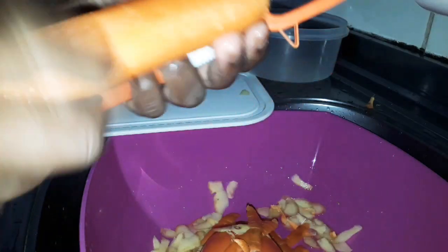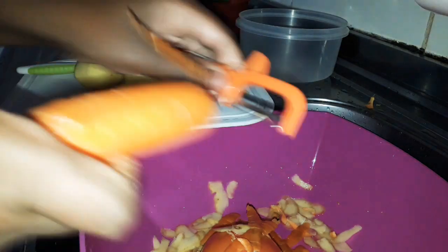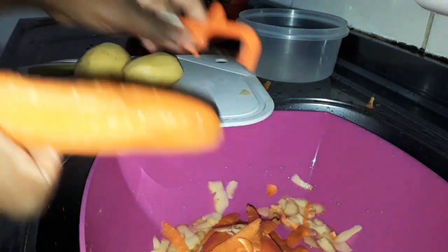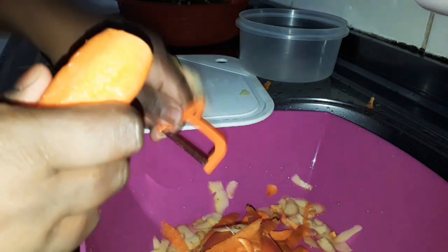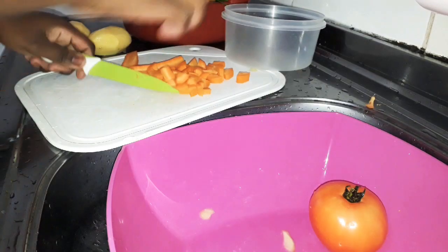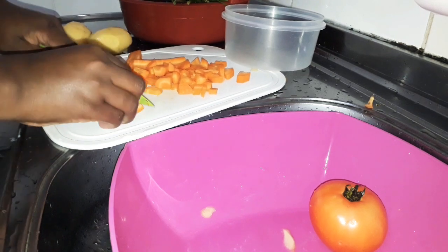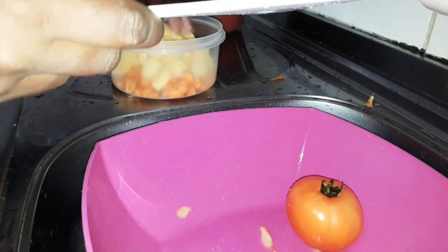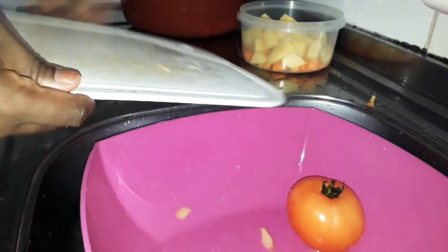A gente pode passar a beirinha da faca que não precisa nem descascar — ela é bem bonita. Sabe quando a casca tá bem saudável? Quando tem uma coisa estranha é bom tirar. Tira essa pontinha aqui, tá vendo? Gosto da batatinha assim. Lembrando que já estão higienizadas.